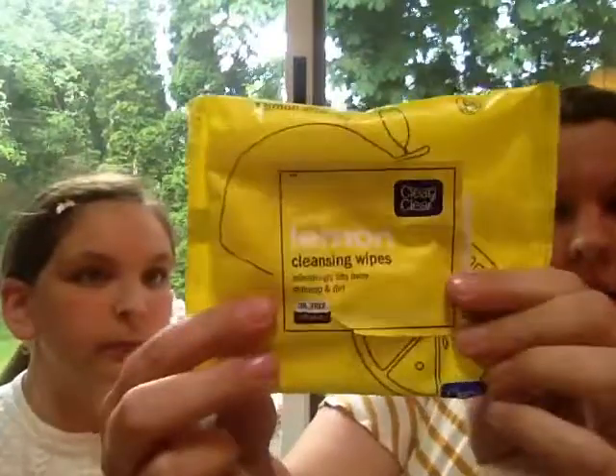I got these makeup wipes from Clean and Clear. They're the lemon ones. I really like them, and you can use them on your eye area, which I wouldn't think you'd want lemon in your eye area, but I haven't noticed any irritation. It makes you smell good — it smells really nice, very lemony. I'm not sure but I would think it's not a real lemon, just because I think that would burn like your eyes, but it still smells really nice.